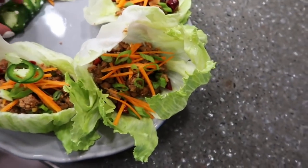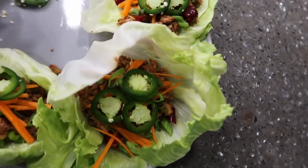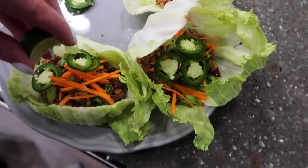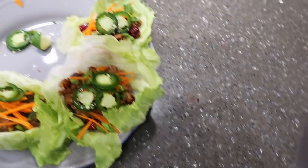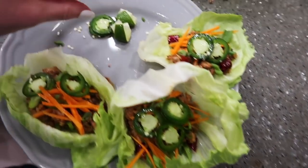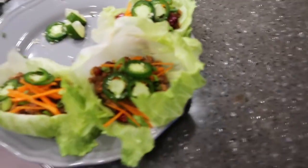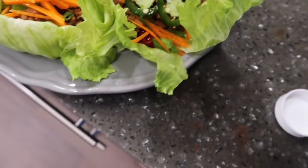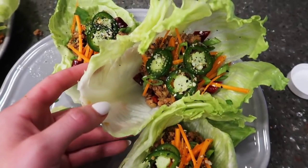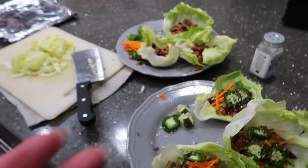Then we have thinly sliced jalapeño going down — I like things spicy. And then some fresh lime juice — another great way to season your food up without adding extra calories or salt. And then the star of the show: the everything but the bagel seasoning. This is why you don't add too much salt when you're cooking the meat because you are going to top it with this. It just has like the sesame seeds. Here's the final product: super easy, delicious, full of veg and protein. We love that.